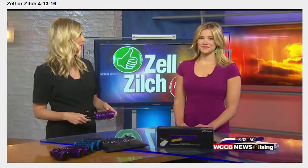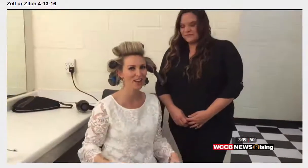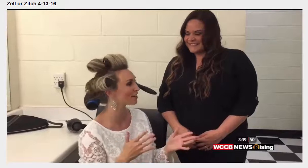Brittany Dion from Dolce Lusso Salon and Spa came in to test them out because she's the pro. We have Brittany with us — the clip and curls are in. What do you think of these?